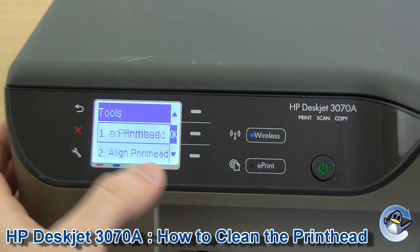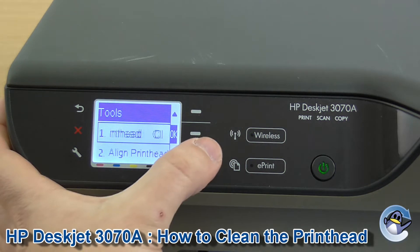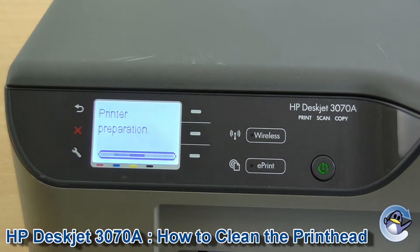It's number one. So what we're going to do — this will use a bit of your ink up — we'll just go and press OK on this. You'll find that this usually takes a couple of minutes to perform.